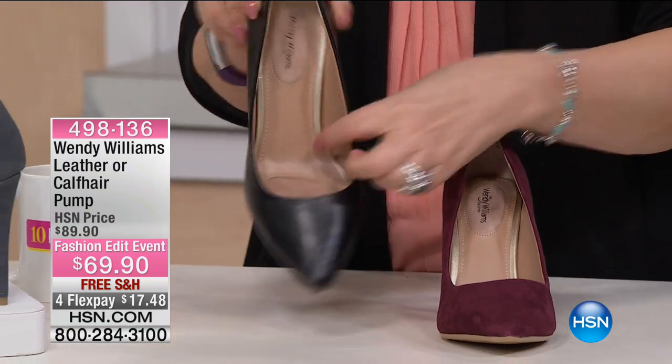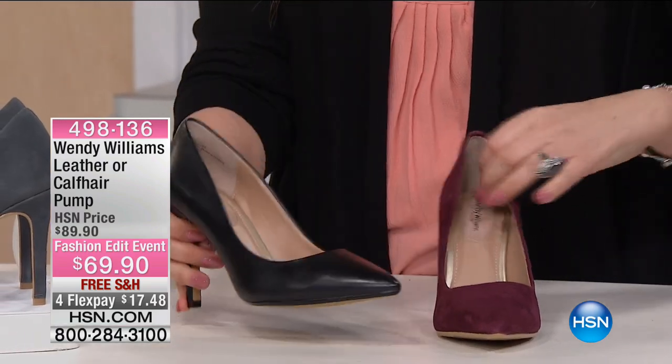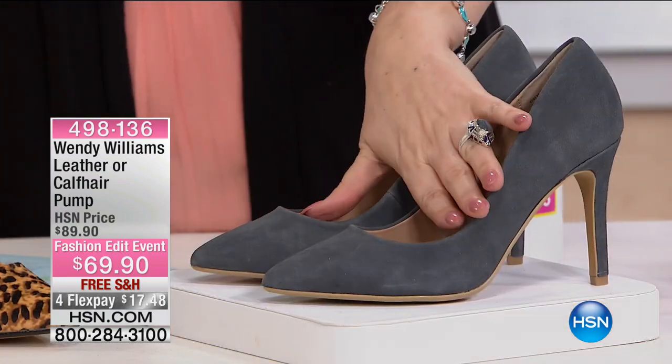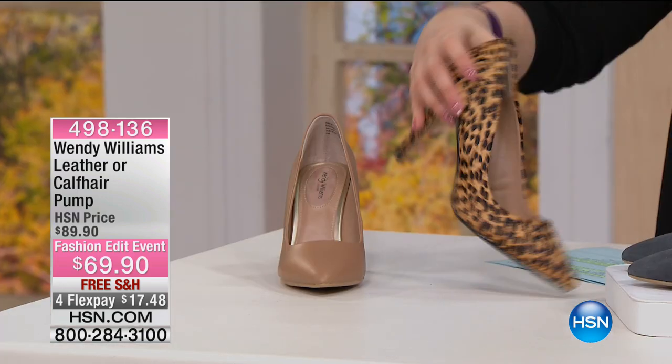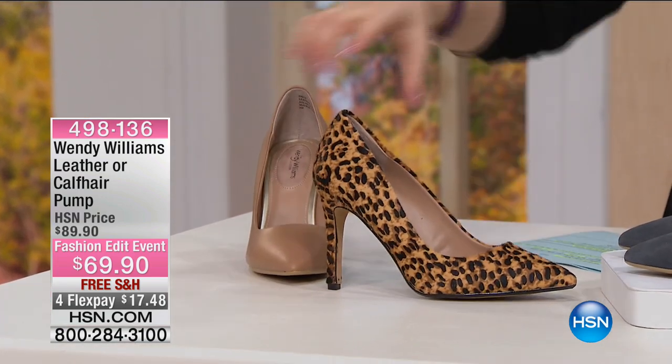Look at even the inside — it's beautiful. So there's the black. These are really nice shoes. I have to say, I'm wearing the other shoes from Wendy Williams and they're gorgeous. This is the dusty denim. This is the hair calf in the leopard — that is one sexy shoe.